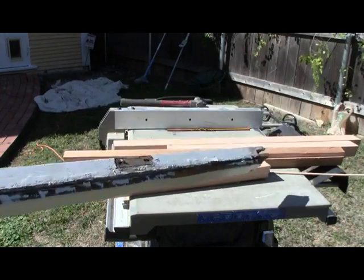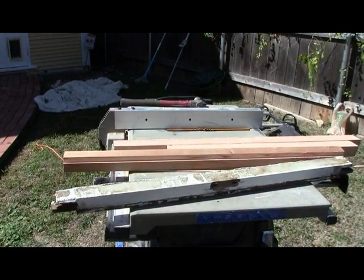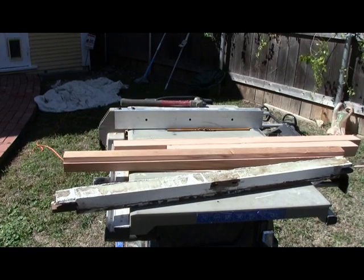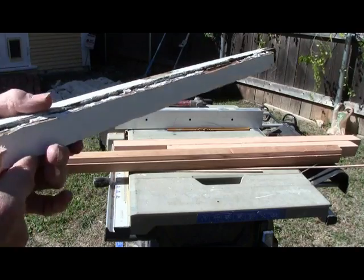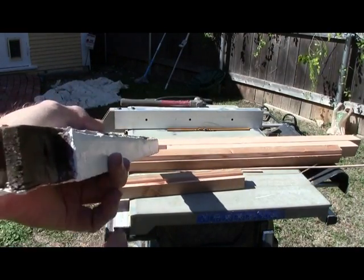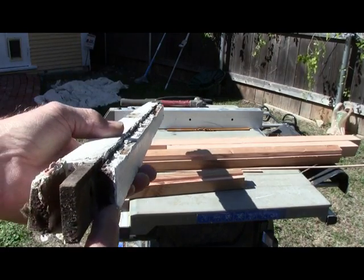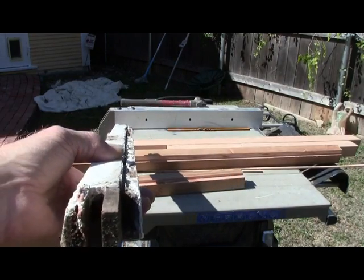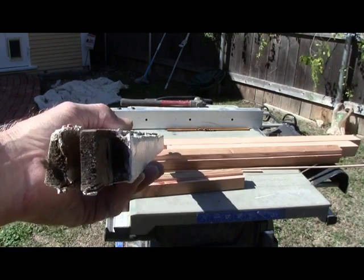We're cutting our tongues — this is where we're going to use our sample pieces, so in case we mess it up we don't mess up our good pieces. The first one we're going to get — see, this is the outside part, it's 90 degrees with the bottom — so we're going to come over and get the farthest one first, then work our way in.